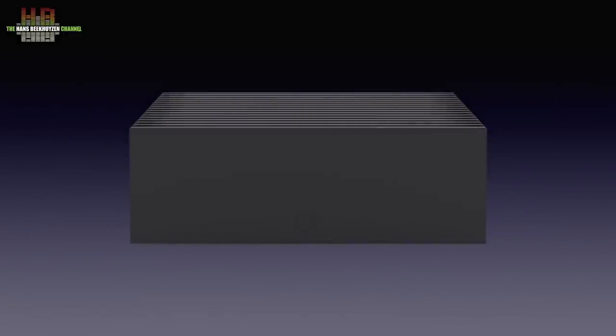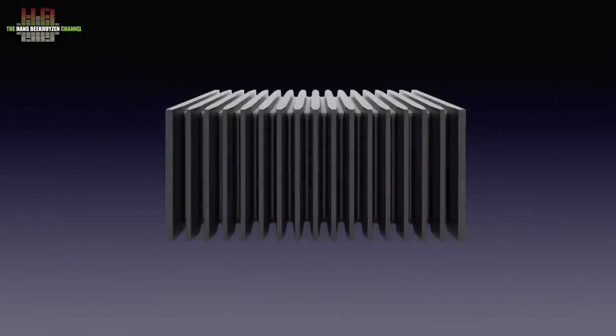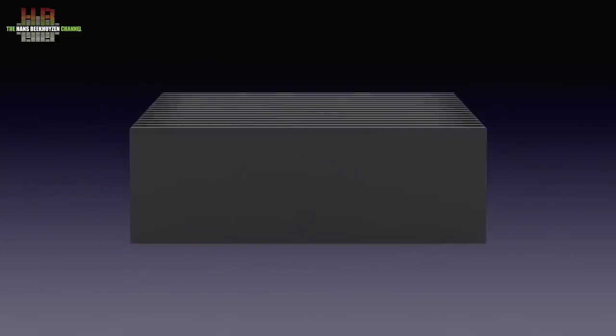Both models use the same housing, made of matte grey solid aluminium with cooling ribs on the sides and the top. It measures 212 x 157 x 74 mm, and the front holds only a logo.